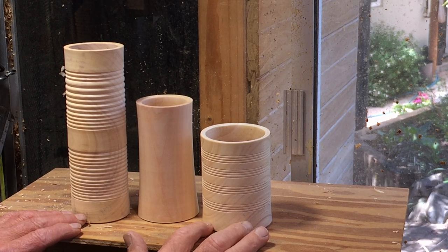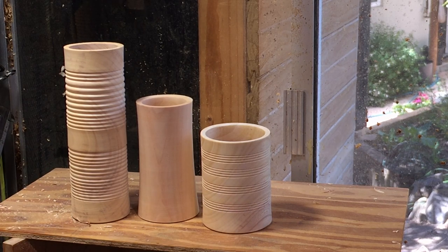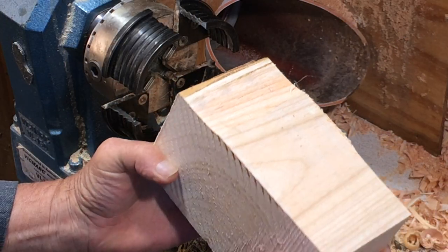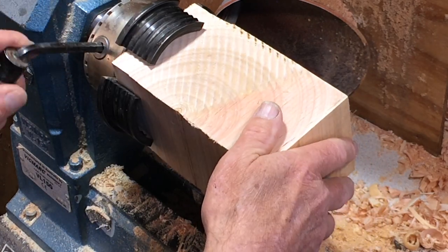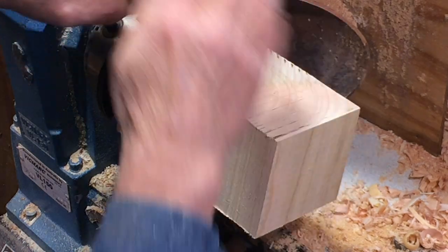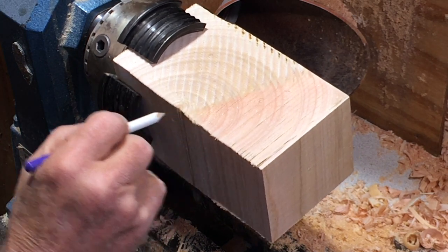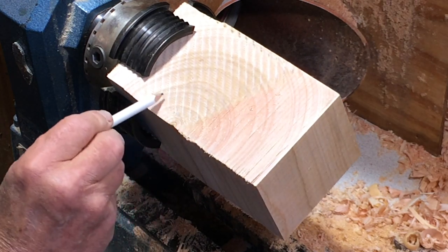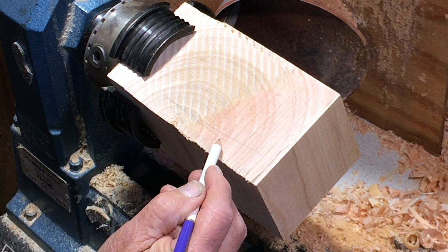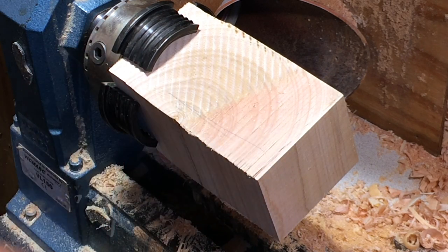As it dries out, the grain should just collapse a bit, which means the whole form is going to distort, which is what I'm after. So this is the blank I'm going to use. It's just under four inches square, and it's going into the big sharp jaws — I think they're 90 millimeter sharp jaws. This is cross grain because here is the pith of the tree, and I've tried to cut it fairly near. There's a little split there, but that will come out when I make it round, and it's going to be all facework.